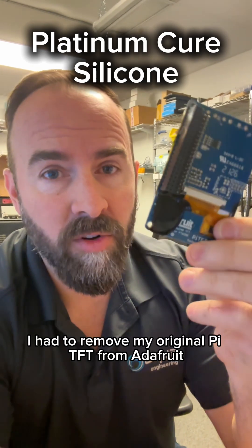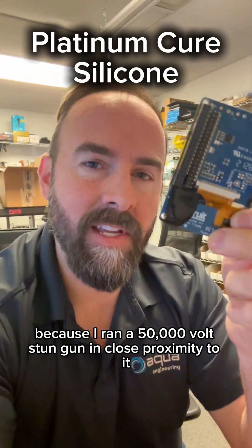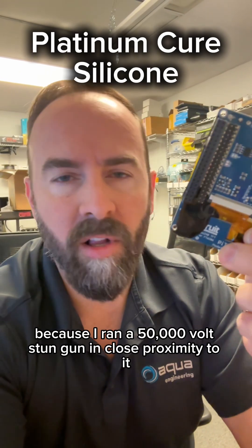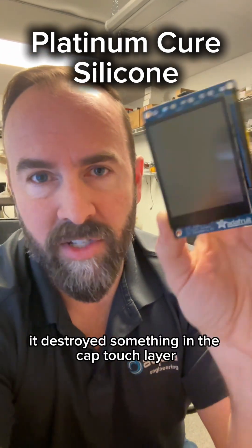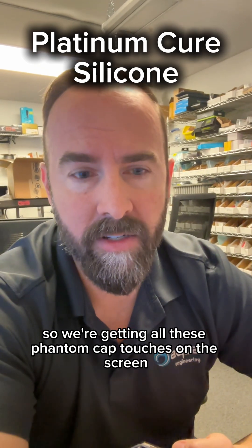I had to remove my original Pi TFT from Adafruit that I had in this prototype because I ran a 50,000 volt stun gun in close proximity to it, and something happened. It destroyed something in the cap touch layer, so we're getting all these phantom cap touches on the screen.